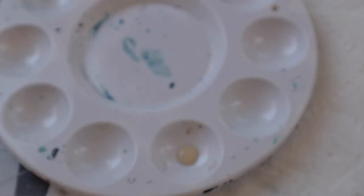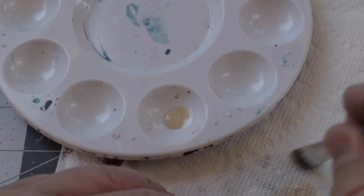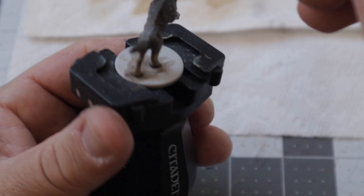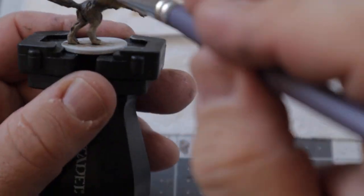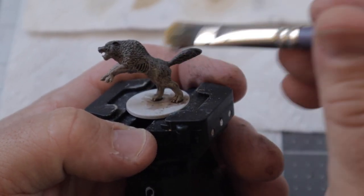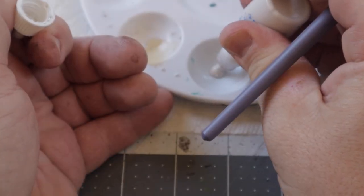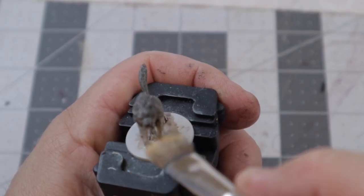After giving the wash about 20 minutes to dry, it's time to pick out the fur details with the dry brush method. I started using Flayed One Flesh over the entire model. To dry brush, just get some paint on your brush, wipe away most of it on a paper towel, and use light strokes over the model — it will pick up all those raised details. I then added just a little bit more highlight on the top of the wolf and lightened the paws a bit more using the same dry brush technique with Pallid Witch Flesh.